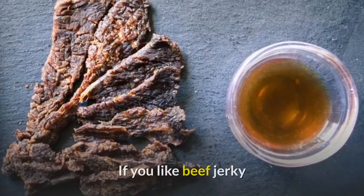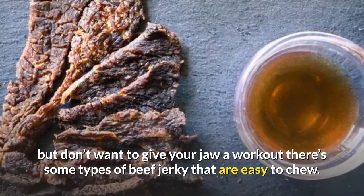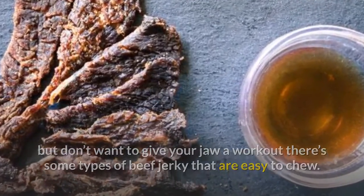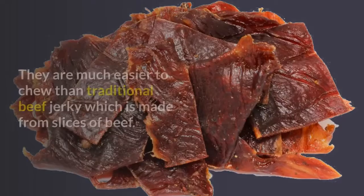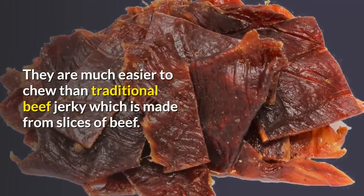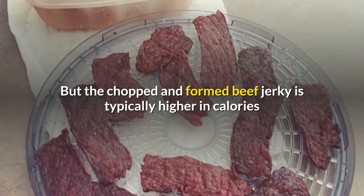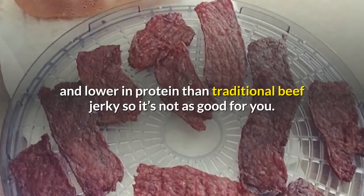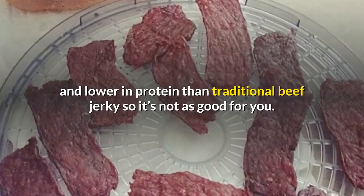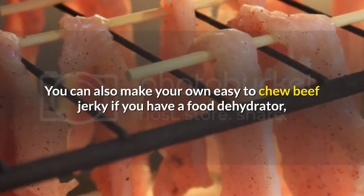If you like beef jerky but don't want to give your jaw a workout, there are some types that are easy to chew. Look for pieces that are chopped and formed — they are much easier to chew than traditional beef jerky, which is made from slices of beef. However, chopped and formed beef jerky is typically higher in calories and lower in protein than traditional beef jerky, so it's not as good for you.